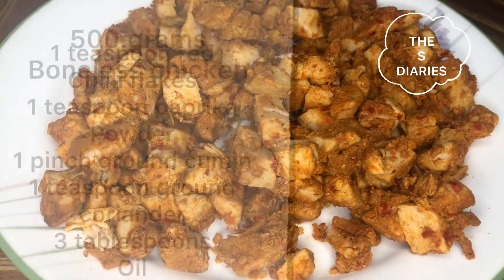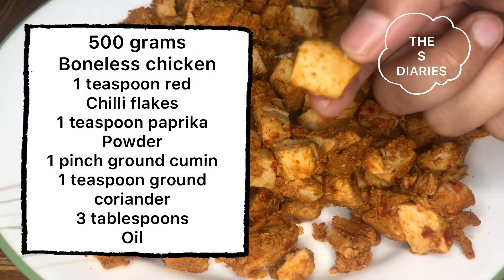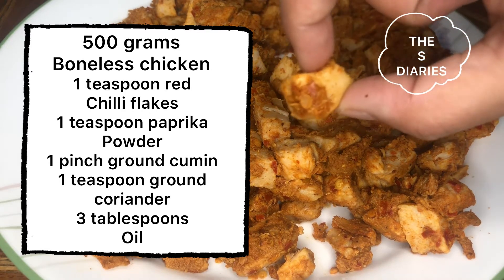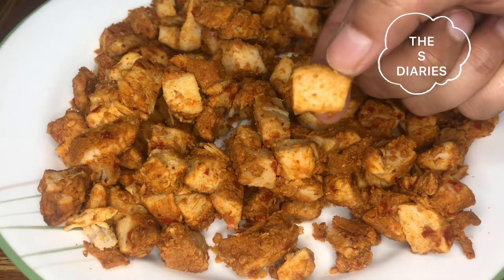For the Fajita Chicken, we will need 500 grams boneless chicken, 1 teaspoon red chili flakes, 1 teaspoon paprika powder, 1 pinch ground cumin, 1 teaspoon ground coriander, and 3 tablespoons oil. Add all of this to the chicken.